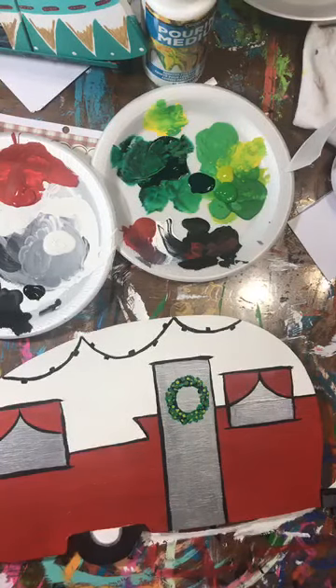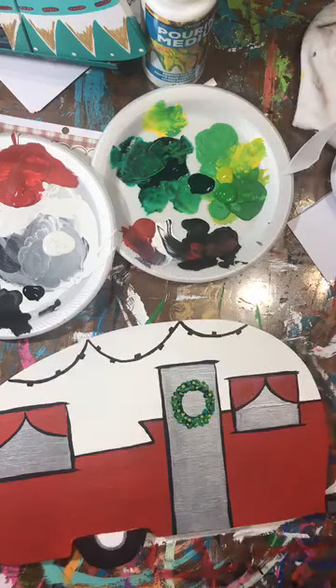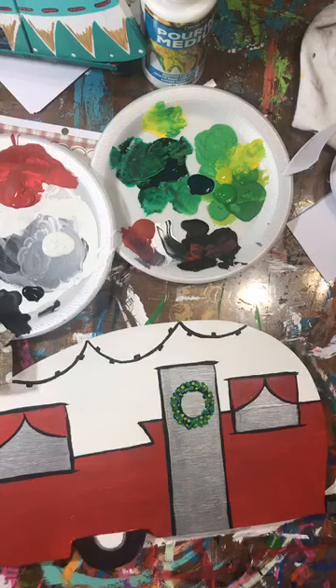I just wanted to paint with y'all and show you some of the process and how I'm adding the lights. Sometimes these paintings, especially if you're new to painting, you're not really sure exactly how something's done, but it's not really that hard when you break it down. I'm just going to pick a few colors for the lights - I wanted to stay very Christmasy. This can be used as a door hanger or on your fireplace or somewhere you're decorating.